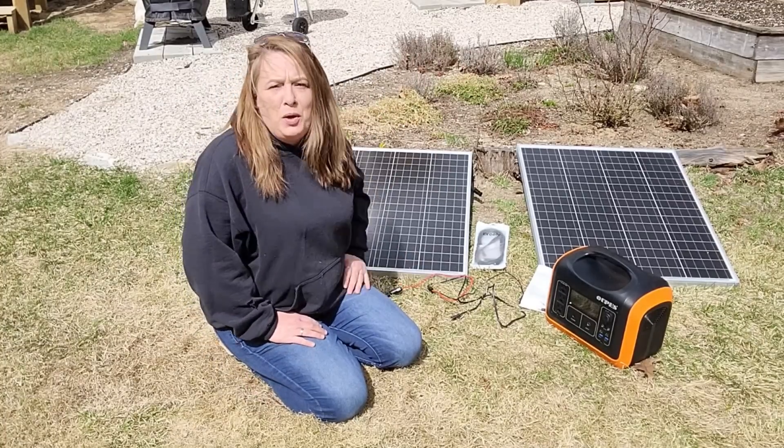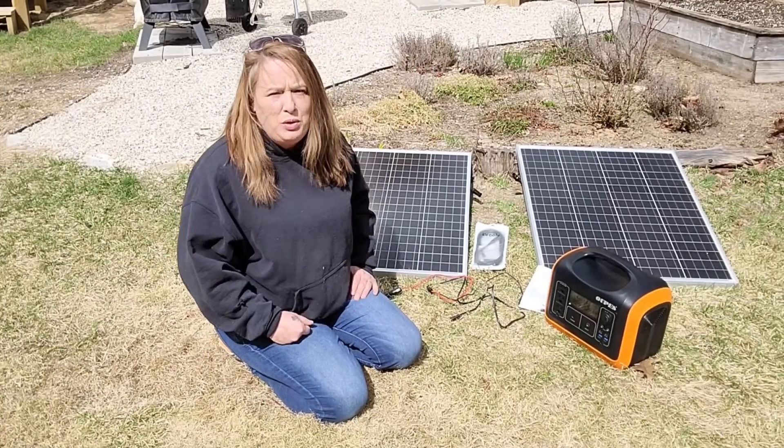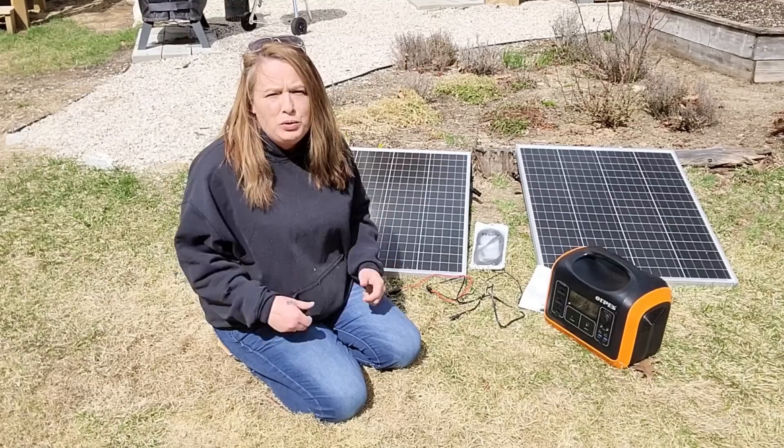Hey everyone! Welcome to Homestead Corner. Today I'm going to show you a quick and easy simple solar setup.